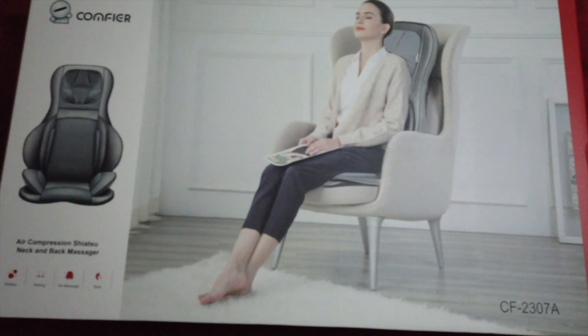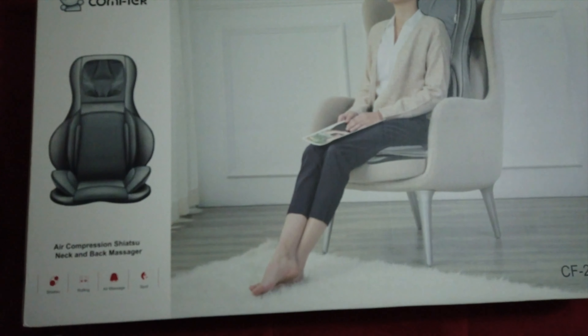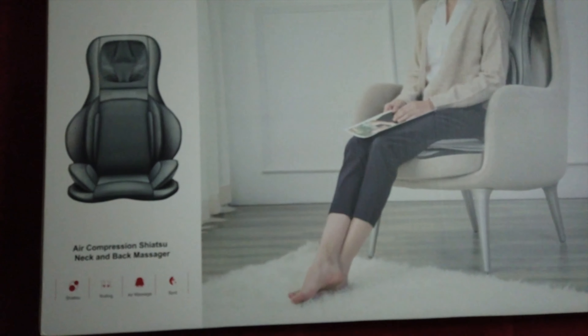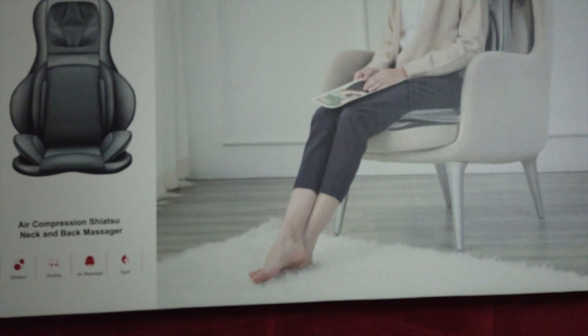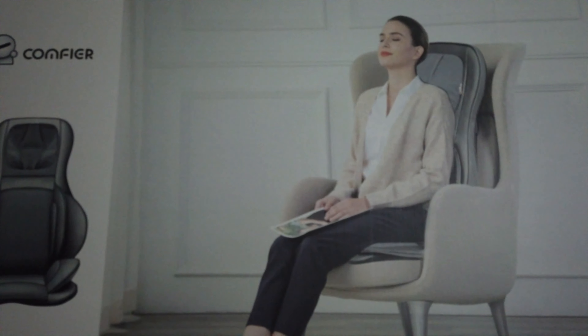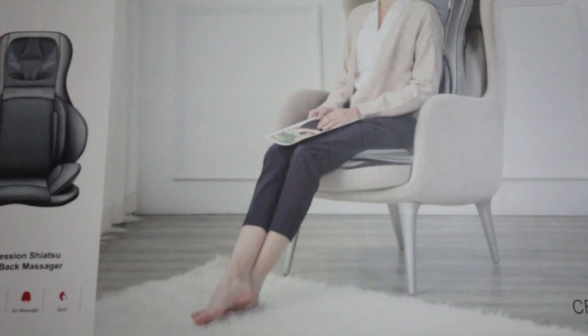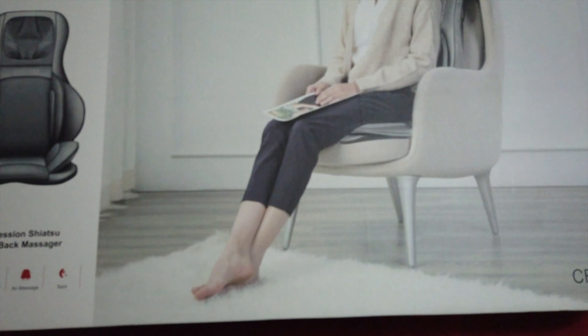What up, what up! D back with another one, and today I got this beautiful neck and back massager by the brand Comfier — the model number is right here so you know you got the exact same one if you try to purchase this. I'm gonna do an unboxing and a little small review, and you know how I do — if you have any questions in the future I'll let your boy know.